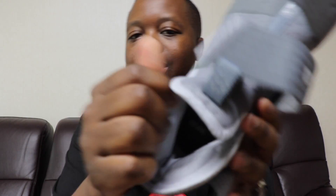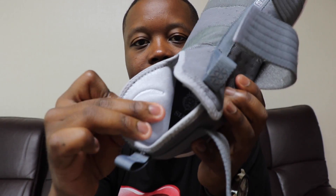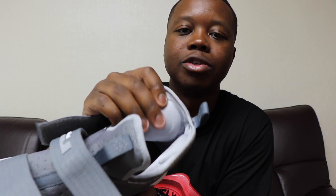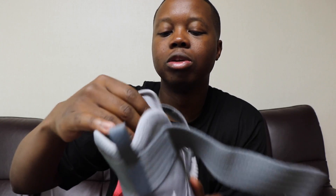Inside the shoe there are these little pods — I don't know if we can pick it up on camera — but they seem to comfort the ankle. It's kind of like a cushion on both sides of the shoe, and also a little bit on the tongue.